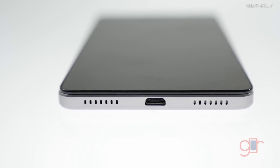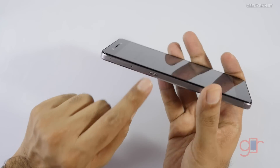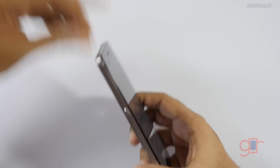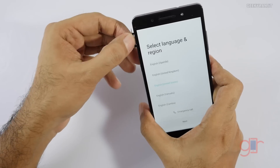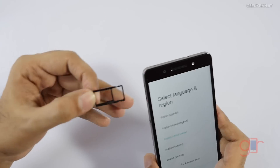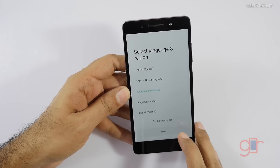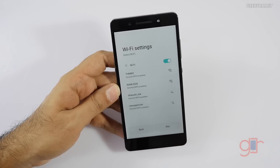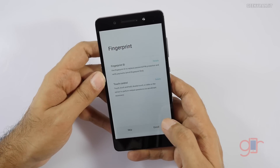We have the speaker vents, a micro USB slot for charging, and on this end we also have an extra key — we need to check if it's customizable. This is the SIM tray; let me pop that. As you can see we can add a micro SD card and a SIM card. The device has started to boot. Regarding Wi-Fi, it supports both the 2.4GHz and 5GHz bands.